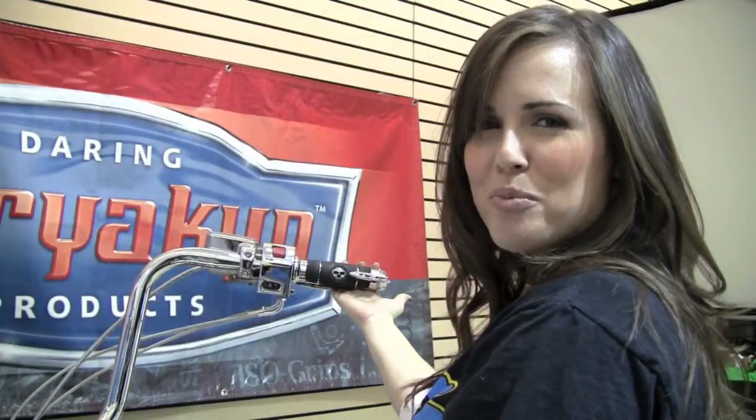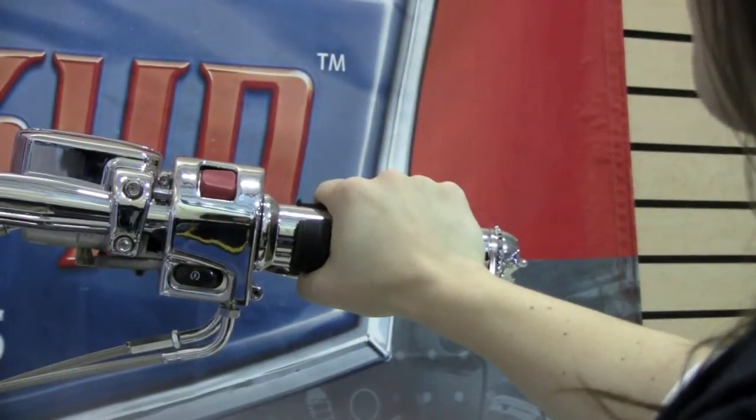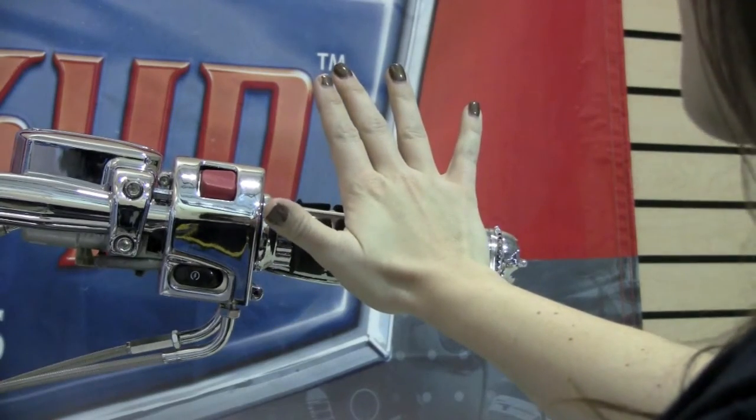With the transformer throttle boss installed, let me show you some of that wrist relief benefit. While riding down the freeway, this allows me to relax my grip while maintaining a steady speed.